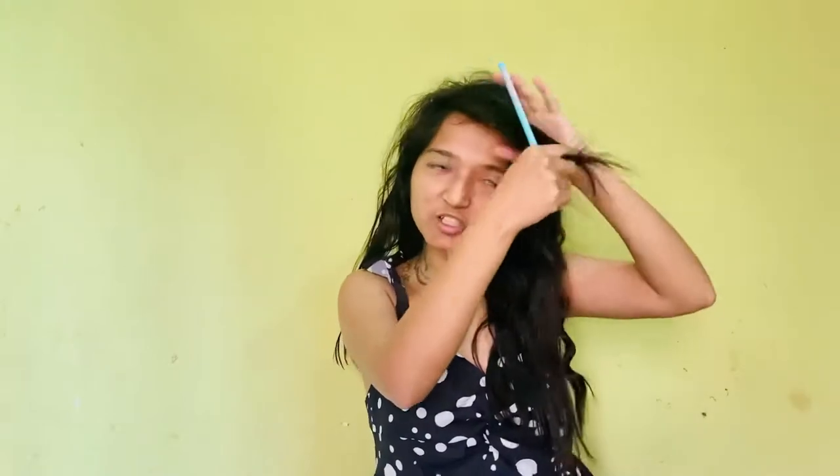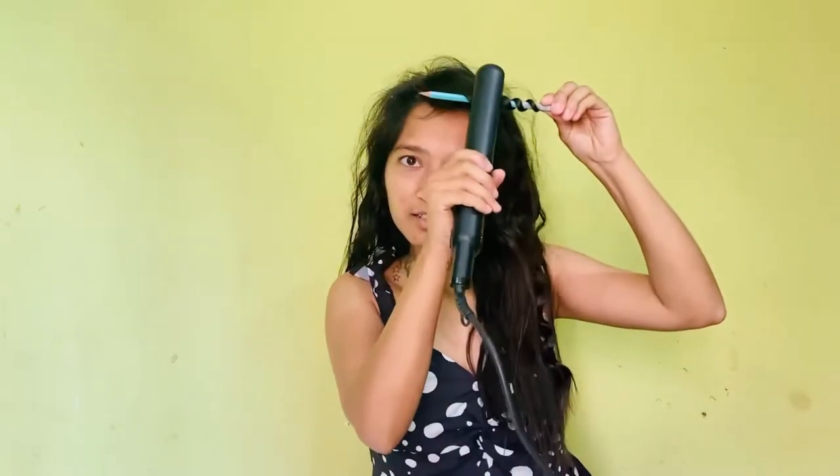Here we have put a pencil. All you need to do is put it like this and hold it for one or two seconds. This one was a loose curl, but if you want a Maggi curl, then you can take a small section.